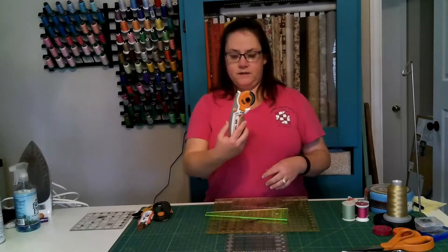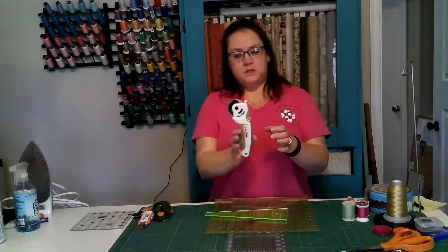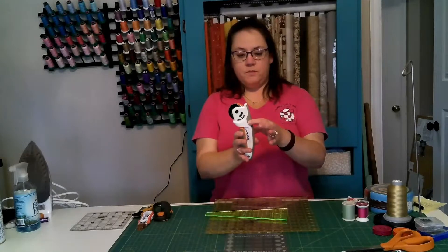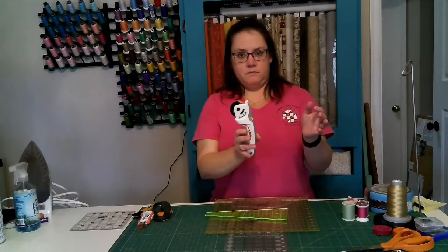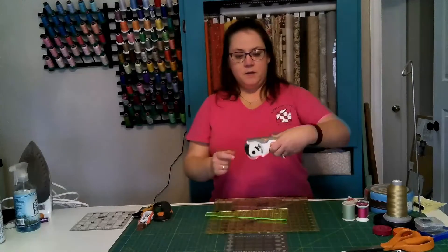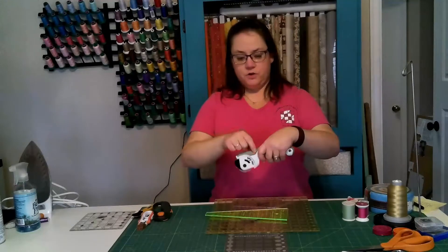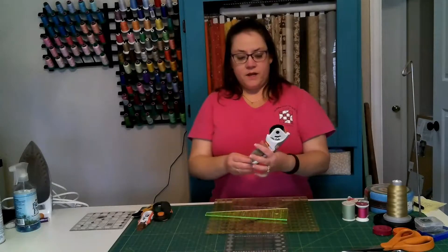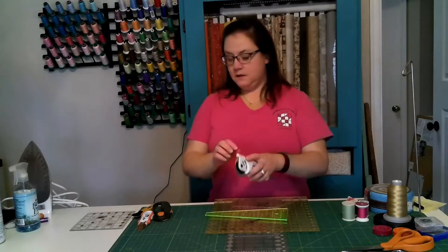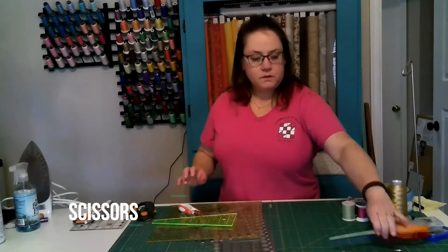The one I use most is one like this — it also has a button mechanism, but you can use the button to lock it so you can't open it at all, or push the button to open it, or lock it open. The button is far enough forward that no matter which side you're on, you won't accidentally push it. Either way, you should get whatever rotary cutter feels most comfortable in your hands.